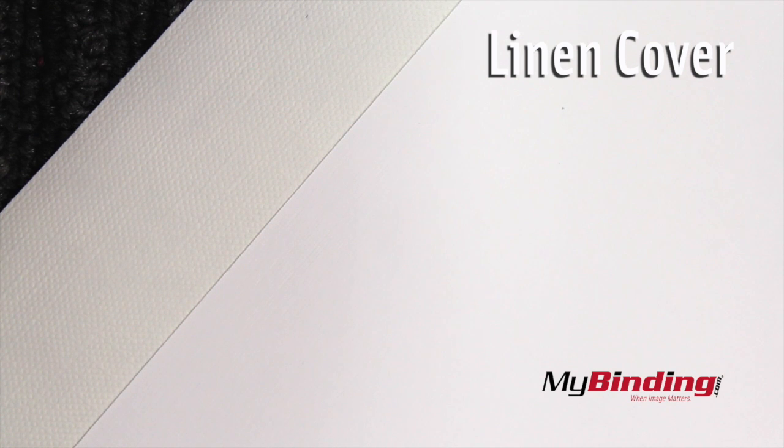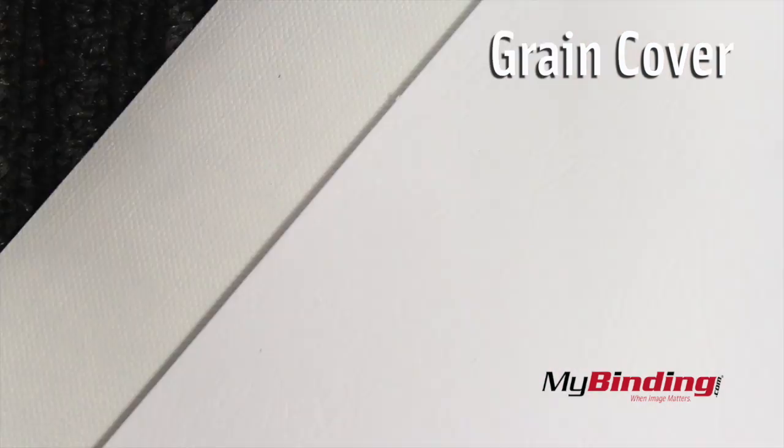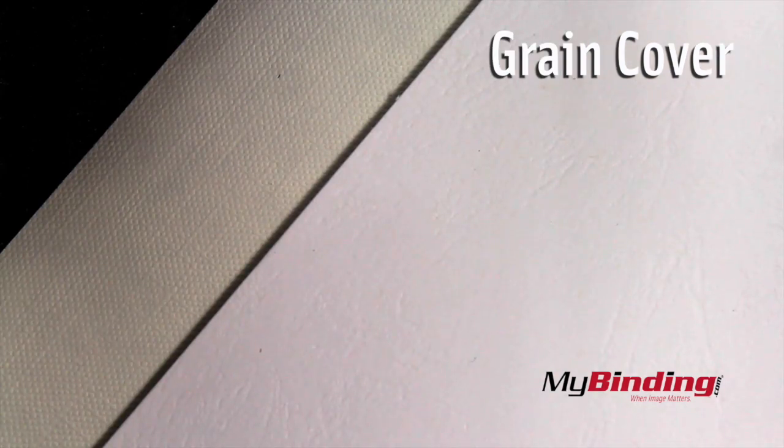Now compared to a standard linen cover, the color is not quite as similar. And again, I'll darken everything to see the texture. Standard grain covers also have the same slight difference in color, but you'll see that the texture is much more similar to the Fastback covers.